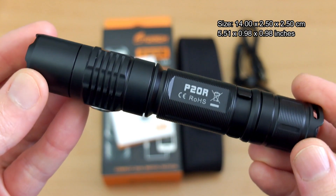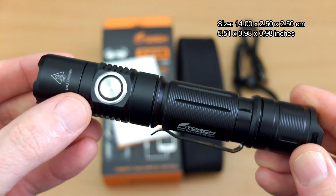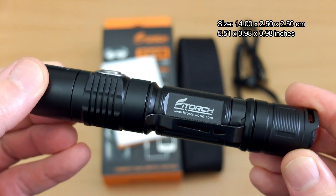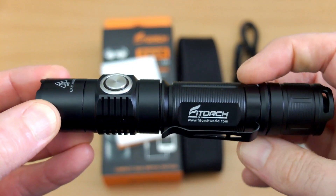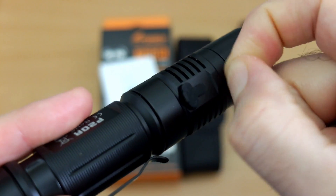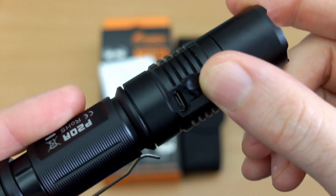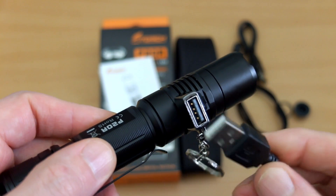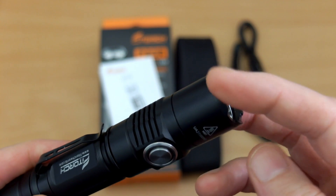Looking at the torch itself — dimensions are on screen — it's pretty much a standard size for a tactical-style torch. We have two switches: a side switch and a base switch. The clip is good quality but only in a single position. Everything about the build feels good; it doesn't feel like a budget or cheap torch in any way — the finish and fit is excellent. The micro USB port cover is quite small but there's a small flap to help lift it open.